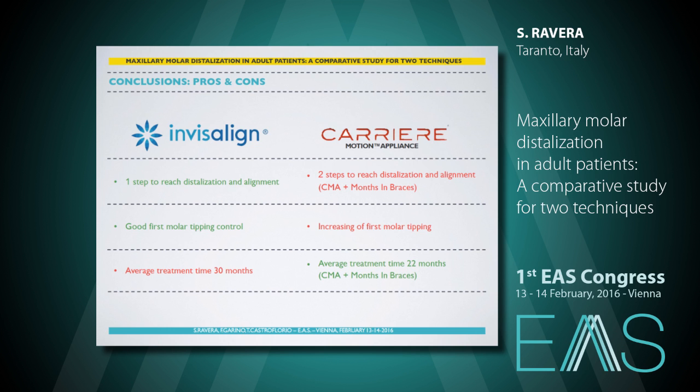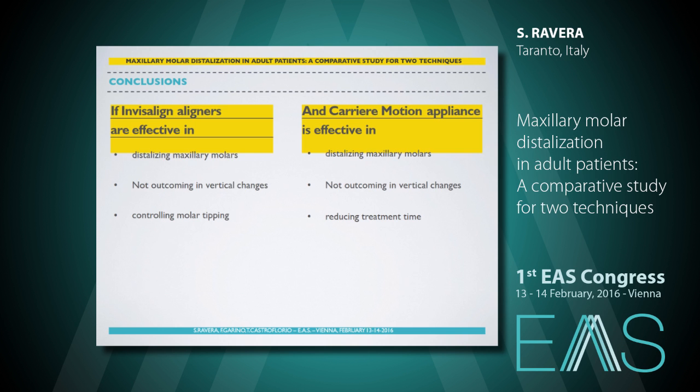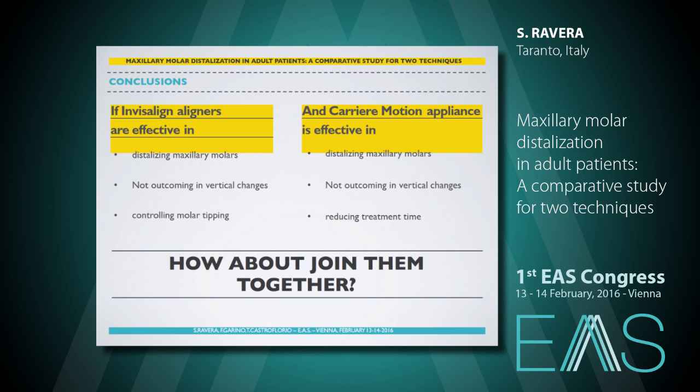So, our suggestion from this work: we could say that it would be better to enlarge our sample size and further investigation should be carried on. But if both techniques work in distalizing maxillary molars without changes in lower facial height, and we have good tip-back control with Invisalign and a shorter treatment time with carrier motion appliance, we think it would be a great idea to use them together. Thank you.